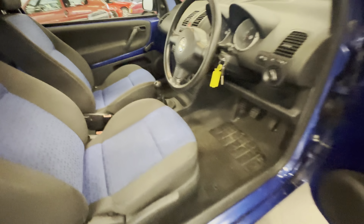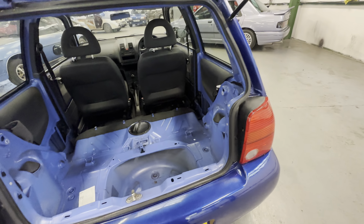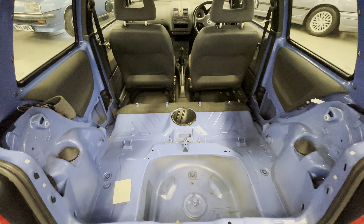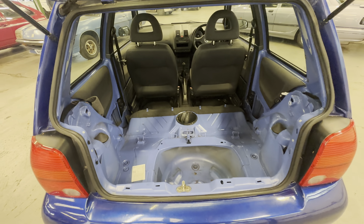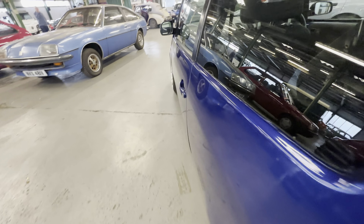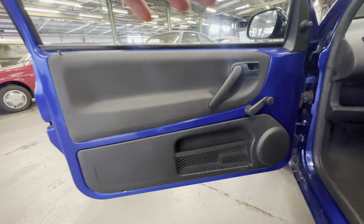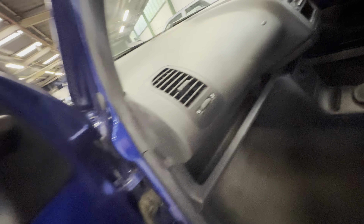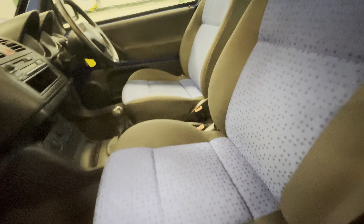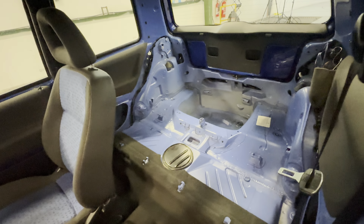Down the center console, all nice and standard, clean and tidy on the plastics with no heavy scratching around the cup holder. Moving onto the boot — there are no rear seats in this one, they've been deleted, but we do have the spare wheel, jack, and things like that. The left hand side front door card is nice and tidy, a little bit of wear to the plastic handle and door opener, which is pretty standard on these VWs. The passenger seat has no rips or tears to the bolster, minimal wear, no nasty marks or deep stains — all lovely and clean.